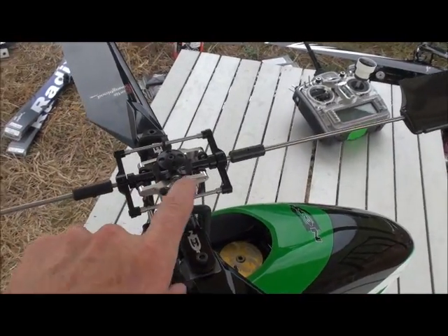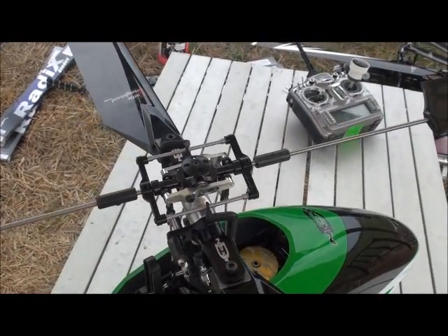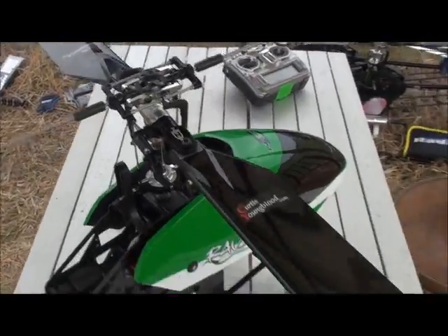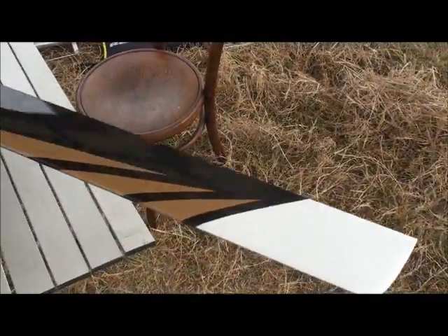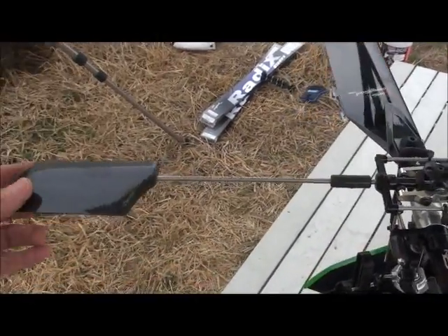Ratios — rotor head ratio. I'm actually running stock ENV ratios. It's about 0.72 on the head ratio, which means for every degree of fly bar tilt, you're getting about 0.72 degrees on the blades. That seems to really work well in wind conditions and matches these paddles well.